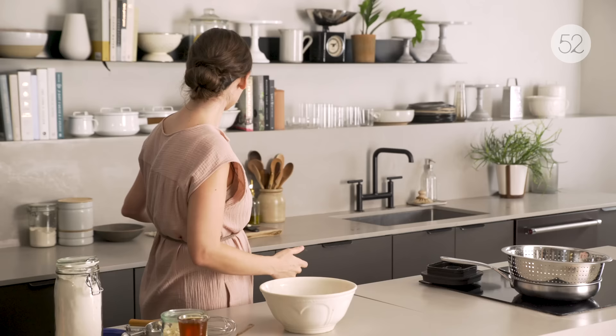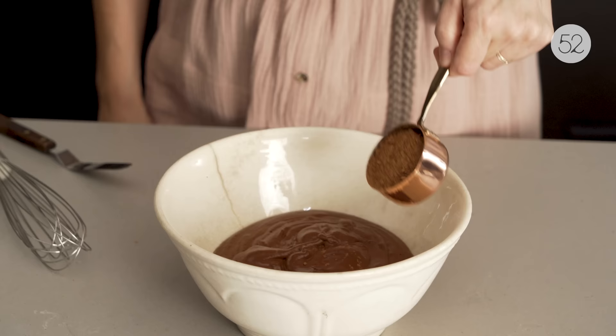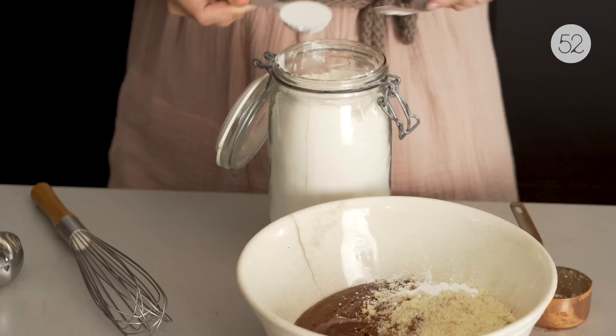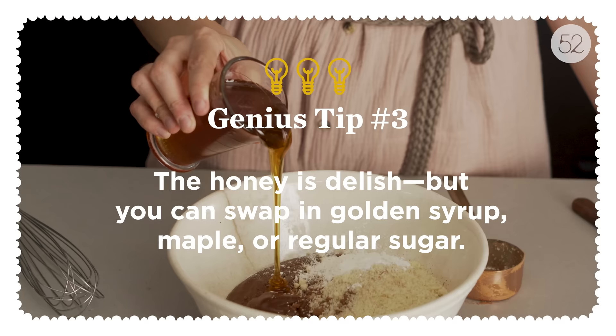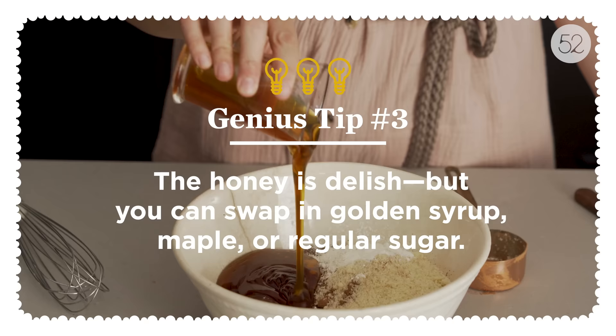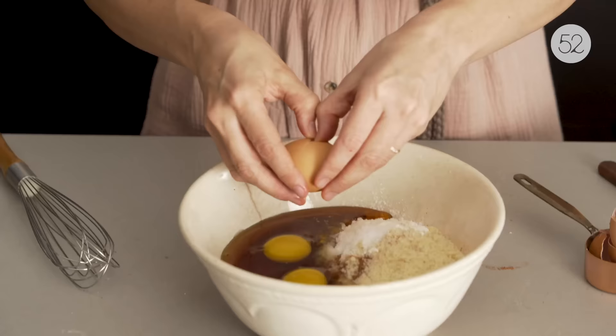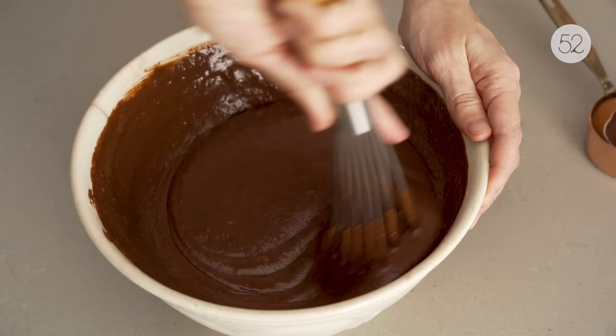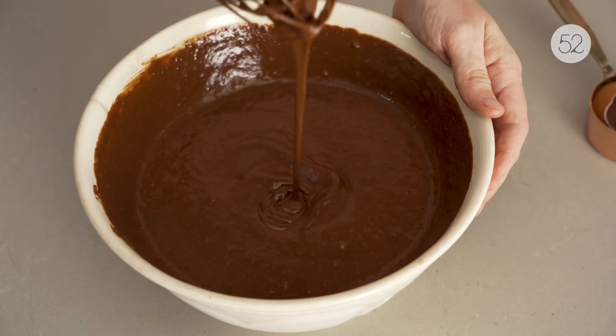Now we can start making the batter. It's cocoa powder for more chocolatiness, almond flour, baking powder for leavening, a teeny tiny bit of flour, honey as a sweetener — which actually gives a fairly strong honey flavor, so if you didn't want the honey flavor you could swap in something like golden syrup. Three eggs and a little salt. There's very little risk of over-whisking this because there's only a tablespoon of flour, so you just want to make sure it's nice and smooth. Looks like brownie batter — batter is done.